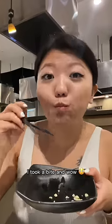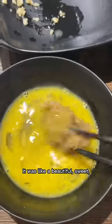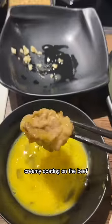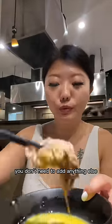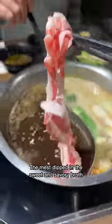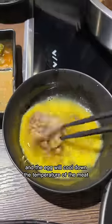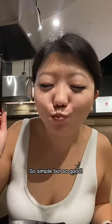I took a bite and wow, the egg made the bite so creamy. It was like a beautiful, sweet, creamy coating on the beef. These are pasteurized eggs, which means they are safe to eat raw. You don't need to add anything else and this is an authentic way of enjoying sukiyaki. The meat dipped in the sweet and savory broth will slightly cook the egg, and the egg will cool down the temperature of the meat for the perfect bite. So simple, but so good.